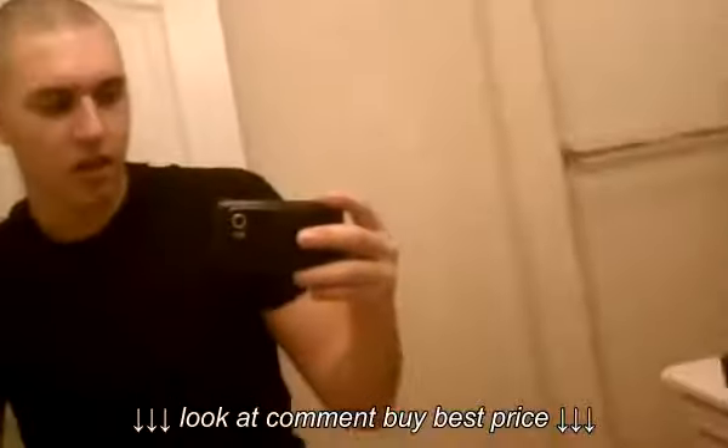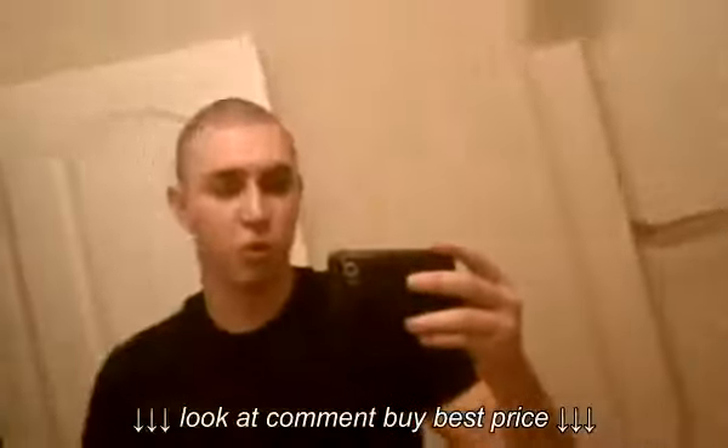What's up, guys? Saps here. I just want to do a quick review of certain workout tools.